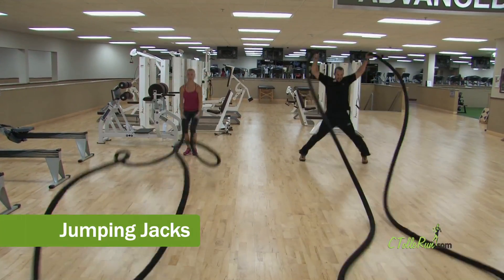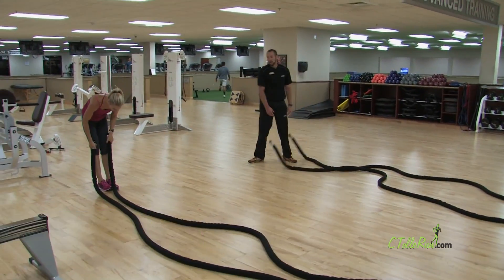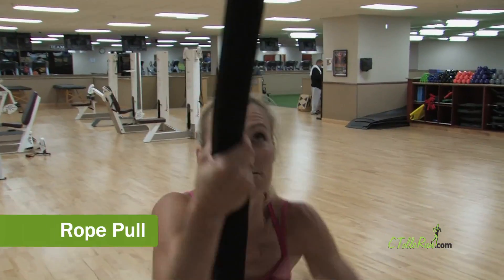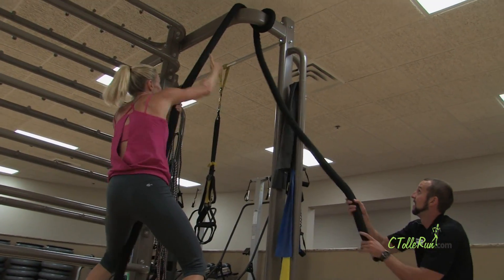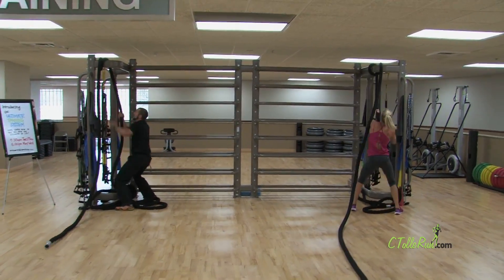Jumping jacks — don't mind us dying over here. And finally, the rope pull. The rope pull is easier if you have a partner to help feed the rope through. If not, just get after it and suck it up.